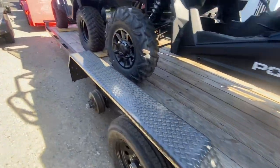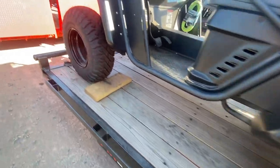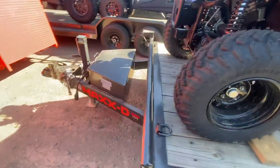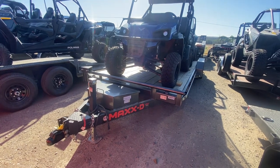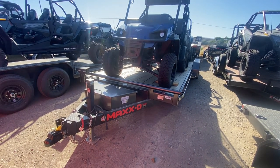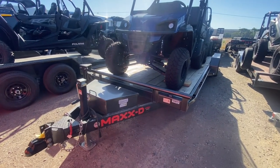Here's the other side. Heavy-duty fenders. And a gross vehicle weight rating of 7,000 pounds, but I will grab the shipping weight for you so that you know your exact payload as well. Thank you.